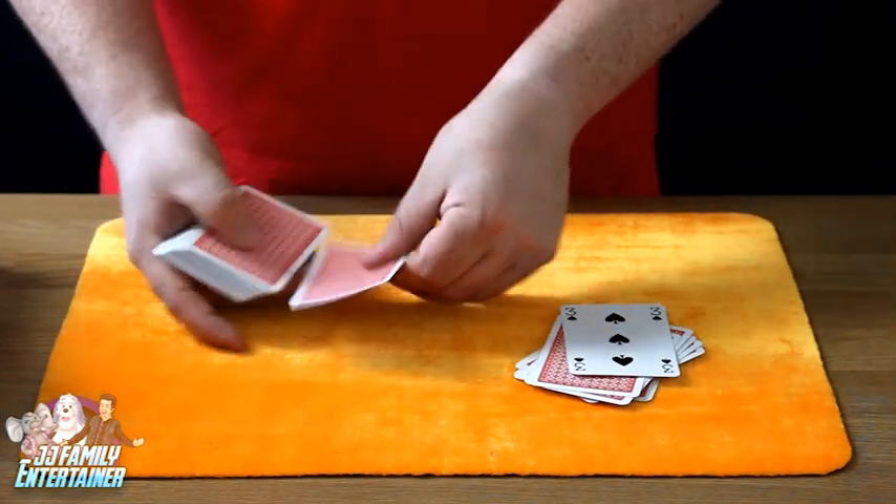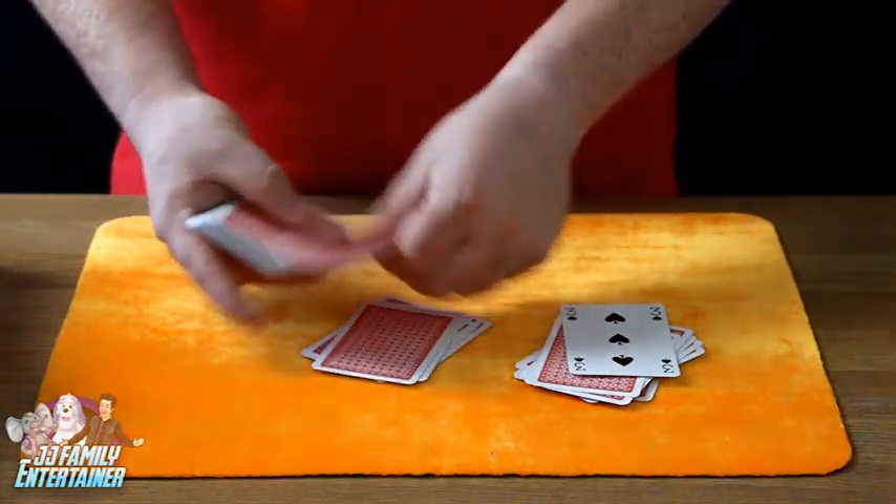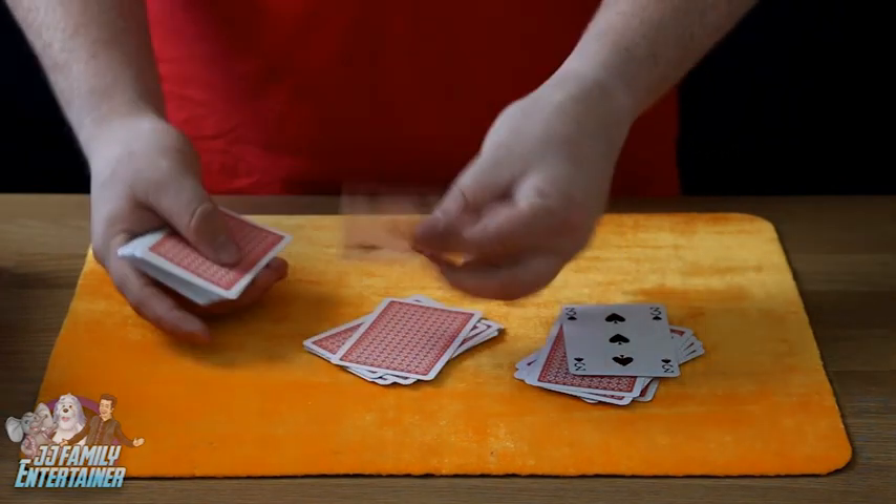What was your card? Five of clubs! Okay, so the five of clubs - go F-I-V-E O-F C-L-U-B-S - five of clubs!